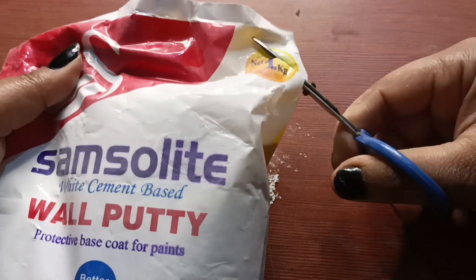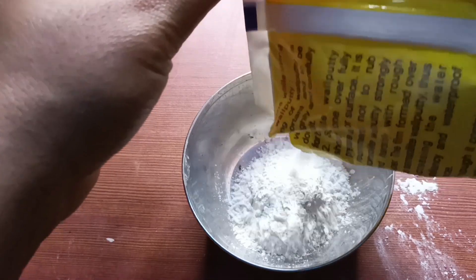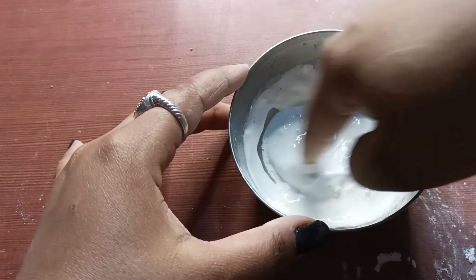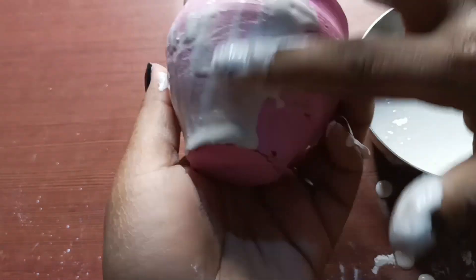First of all, we have to take two coolers, and here we have to take wall putty and we will cut the wall putty. We will mix water with it and put the color on the wall putty.